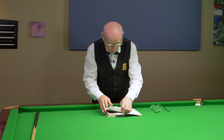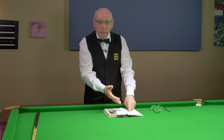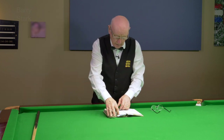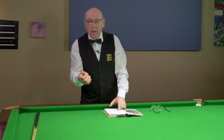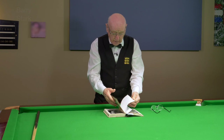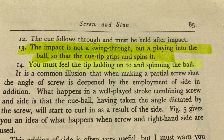I'll make reference to some of the comments he's made. All you have to do is get the book. He says it is 'a prolonging of the tip on the ball' — that's Joe Davis, 20 years world champion. There's another comment: 'The drag is caused by the tip holding on to the ball.' Finally he says 'the impact is not a swing through, but a playing into the ball, so that the tip grips and spins it — you feel the tip holding on to and spinning the ball.'